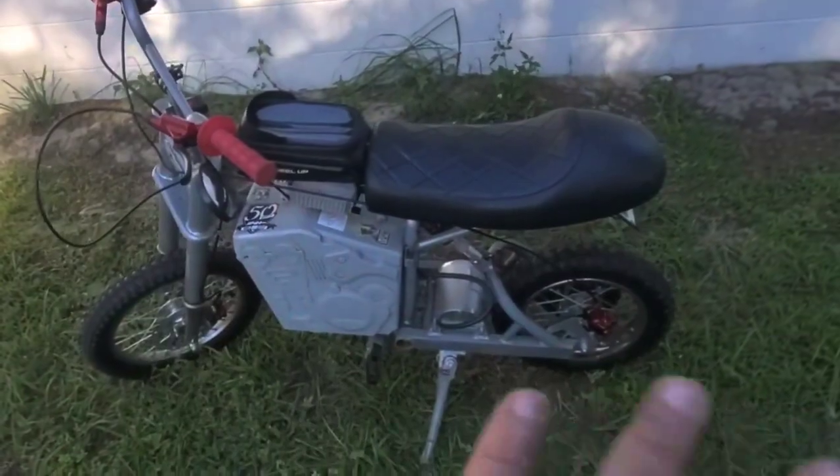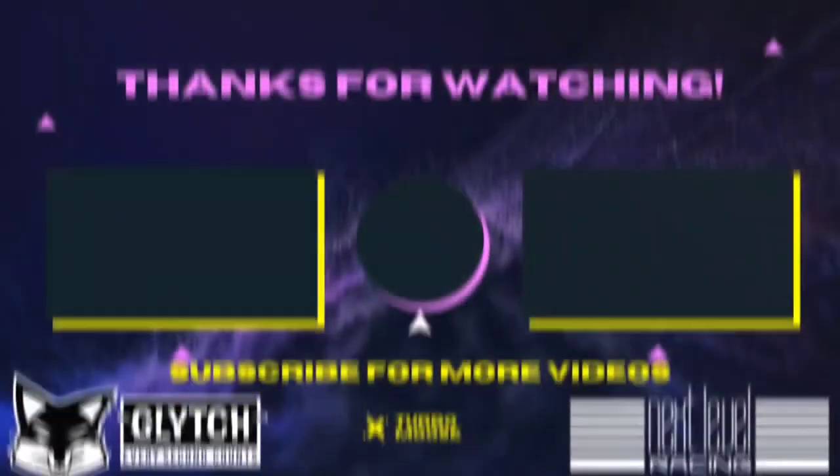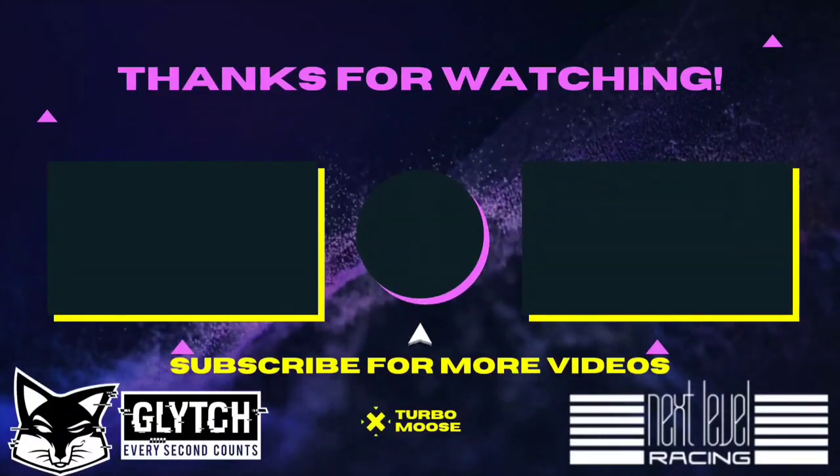I hope you enjoyed that, guys — really simple stuff. Hit up Lone Star Electric if you need anything for your bike, and I'll catch y'all on the next one.